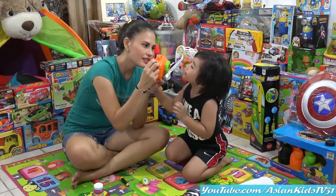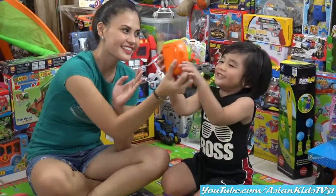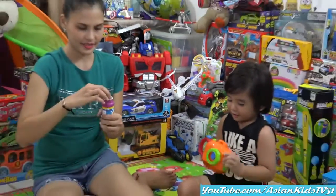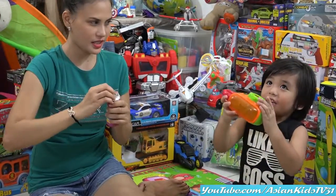Look! Can you feel that? It's blowing. Wow! Picture! One, two, cheers! Wow! Nice, Garrett! Can you feel the air, Garrett? Can you feel it?